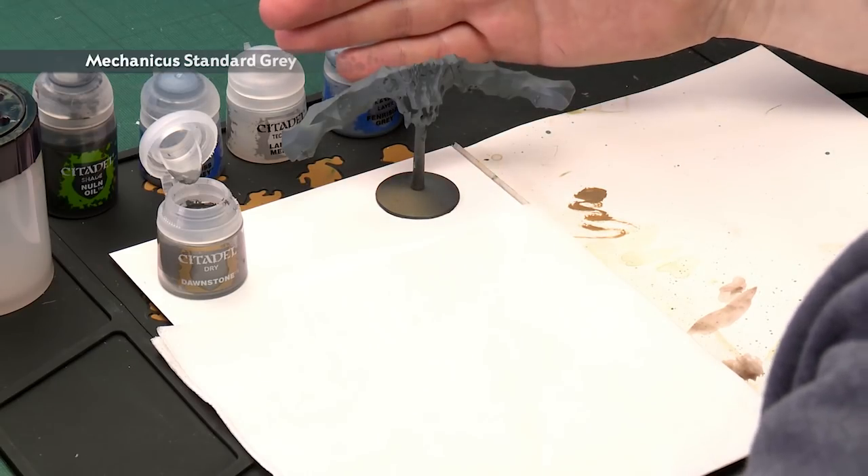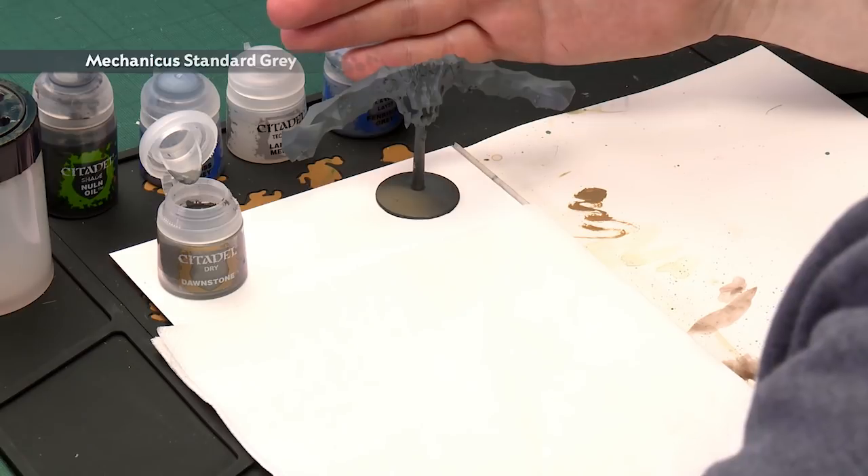Tom Taylor has asked how to paint stone horns, so in today's video we're going to show you how to do that. The first thing we need to do is undercoat the model, and as you can see here I've used Mechanicus Standard Grey, which is a good starting point for this colour scheme.